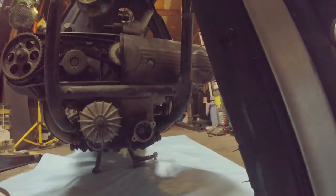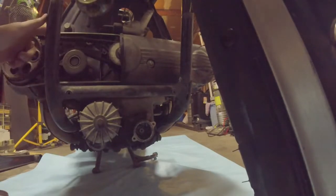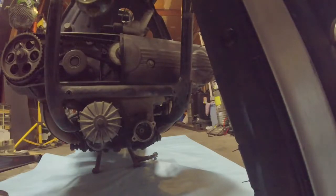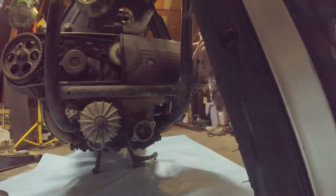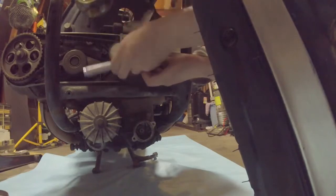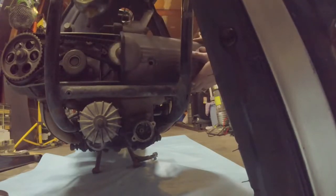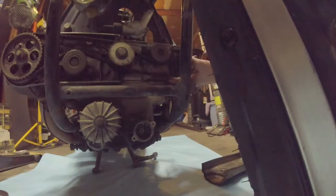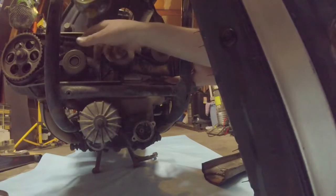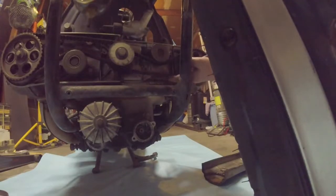There's one timing cover — there it is. That belt looks okay. Don't worry, it'll be getting replaced anyway. Let's get the other side. This belt looks also to be in pretty good shape but definitely has more tension than the right side. Makes you wonder if somebody's been in here, but we'll find out as we keep going.